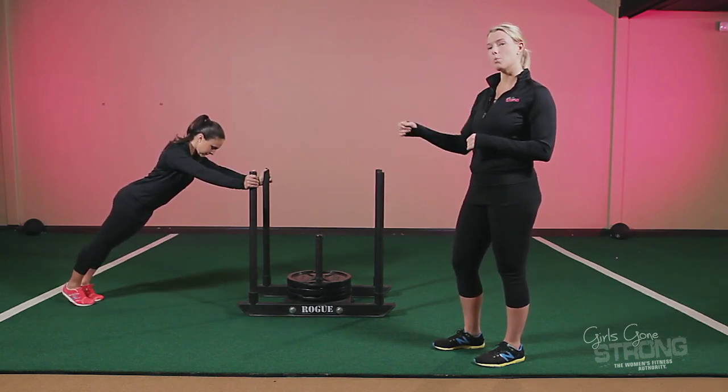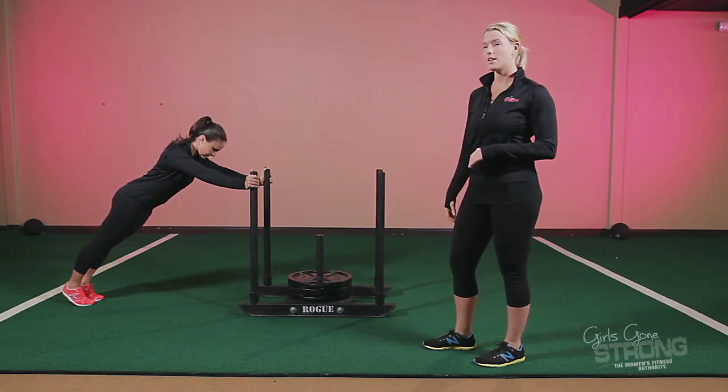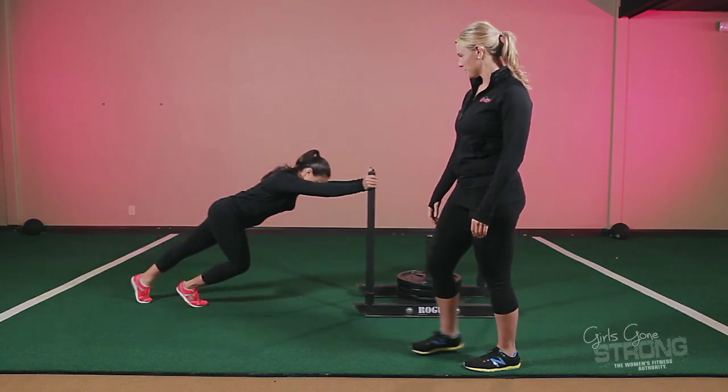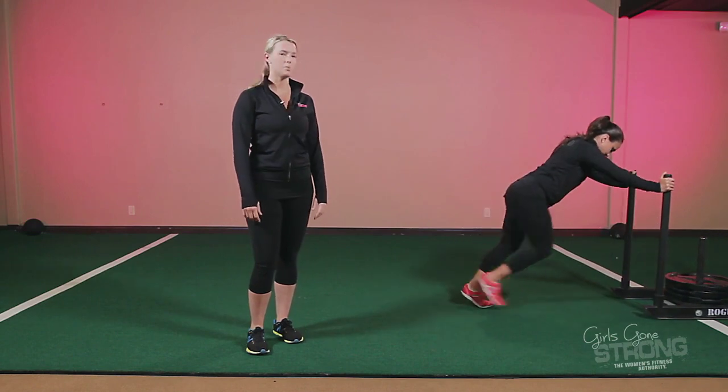It's really important when you start pushing not to push through your low back, to keep your ribs down, and to maintain a nice tight core. As you can see, her body stays nice and straight and in alignment as she pushes the Prowler.